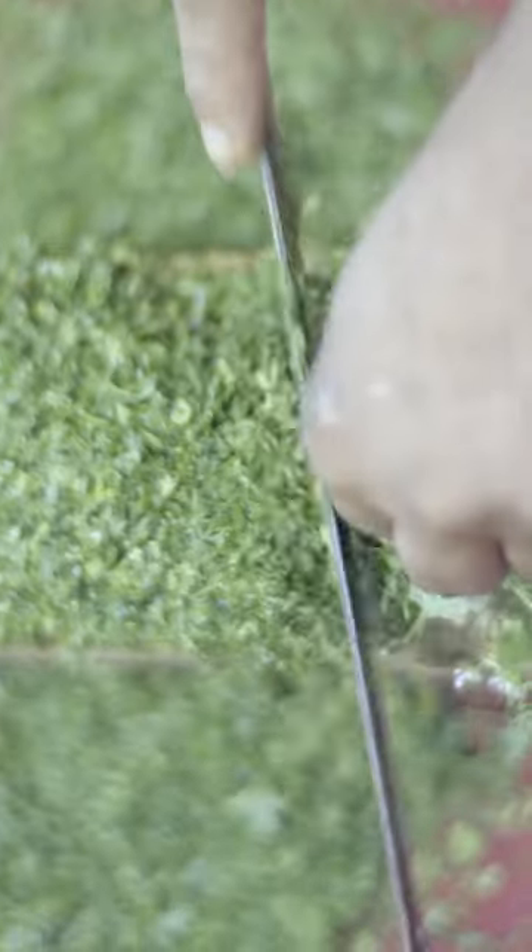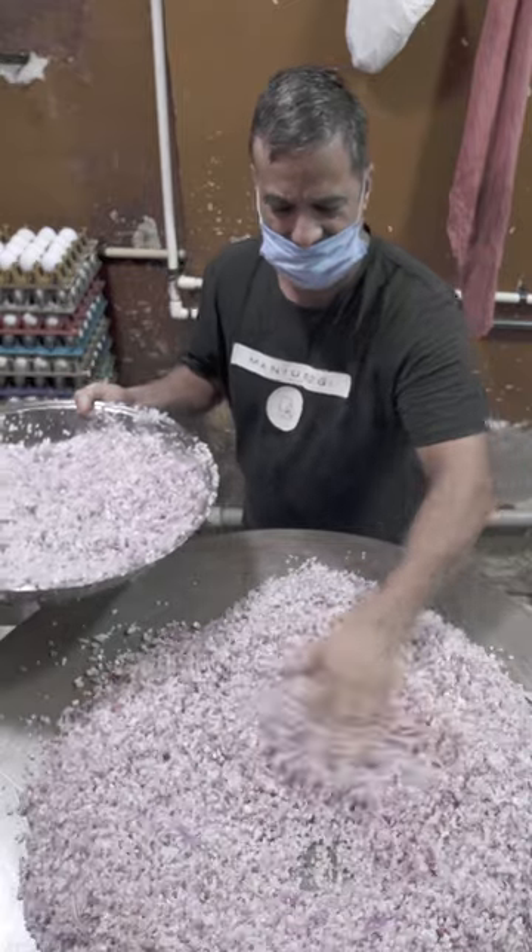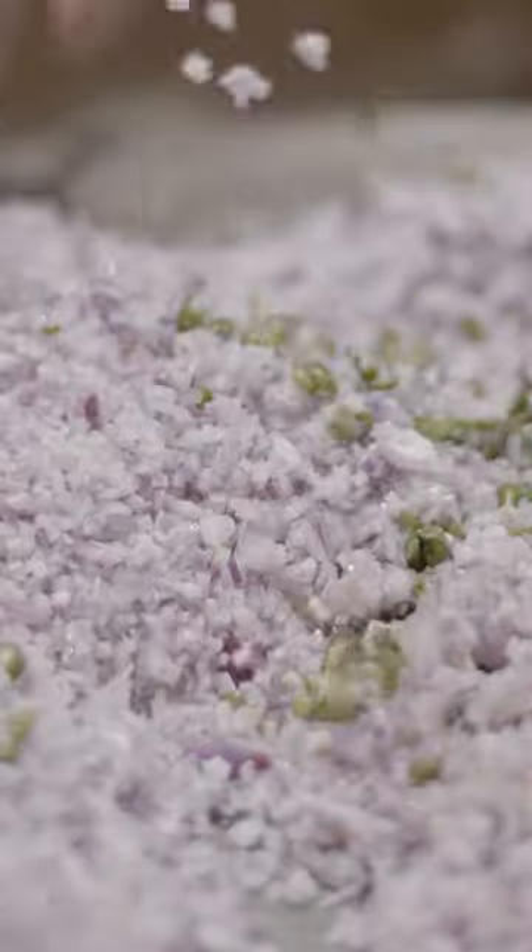He begins by finely dicing tomatoes, onions, and cilantro. Next, oil is added to a tava, followed by a mountain of chopped onions, which are fried for a few minutes before green chilies and tomatoes are added.